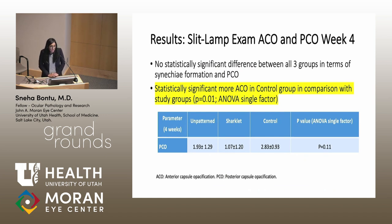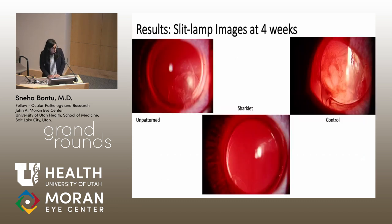After four weeks on slit lamp examination, there was no statistically significant difference between all three groups in terms of Soemmering's ring formation and PCO. However, PCO assessment is limited with slit lamp view because the optic and iris can obscure visualization. Although there was no statistical significance for PCO, the numbers trended toward more PCO in the control group than the sharklet and unpatterned groups. There was also a statistically significant increase in ACO in the control group compared to both the unpatterned and sharklet groups. On slit lamp view, less PCO is visible in the sharklet group than in the control and unpatterned groups.